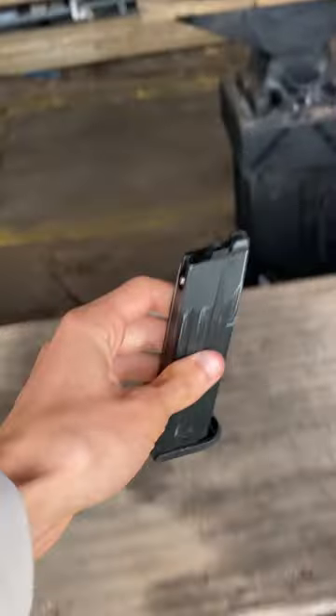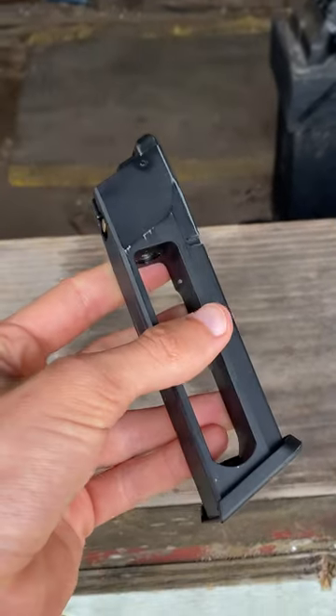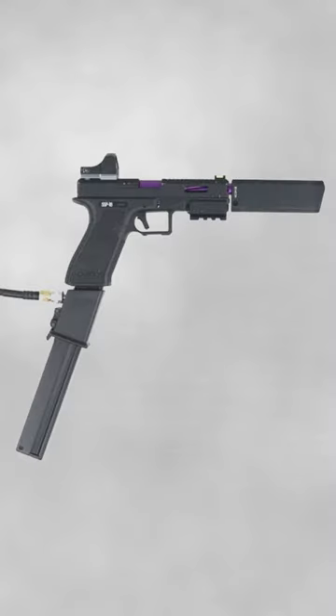Starting with gas blowback guns, green gas magazines simply aren't going to work, so you'll want to make sure you have CO2 magazines, or even better, convert your guns to HPA.